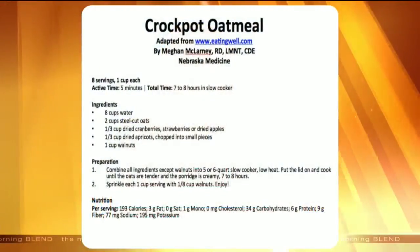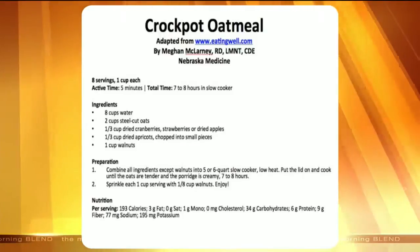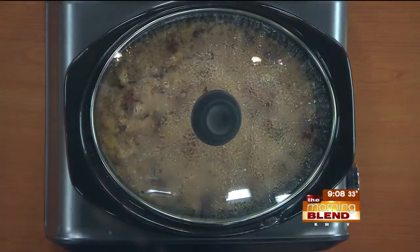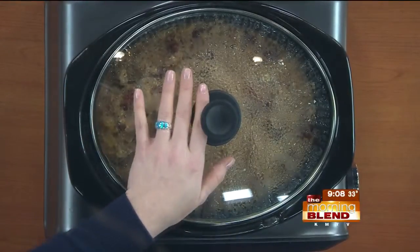What I have here is actually a crock pot oatmeal recipe and it comes from eatingwell.com, which is a great resource for heart healthy eating. This recipe is easier than your regular morning routine because you just dump it all in the crock pot and go to bed. You wake up, your house smells really good, and everyone can serve themselves as they wake up. It also goes back in the fridge and you have breakfast for a few days if you have a small household.